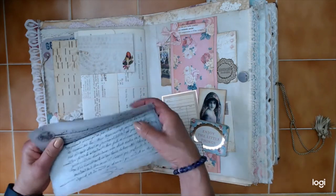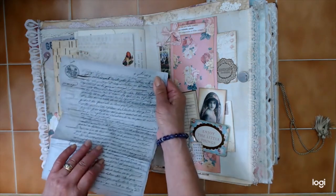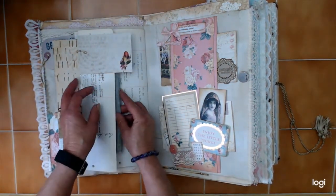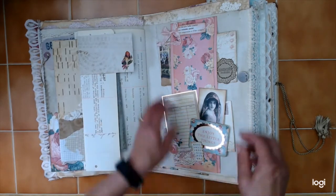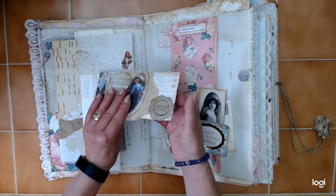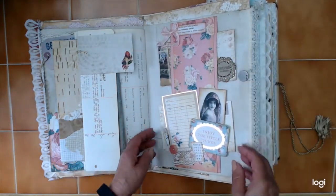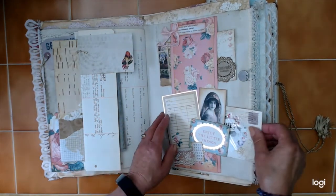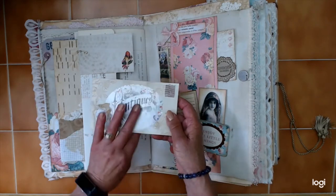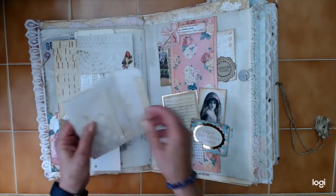This is a marriage contract from 1809. Now this is a copy, obviously, but I distressed it to make it look like it's been around forever. It's all in French, so the recipient is fluent in French and she'll be able to read it. There's another one that I embellished — a little note paper inside and one of those binder ID tags. I made an oval and glued a piece of paper on the inside, and again there's a little notepaper in there.